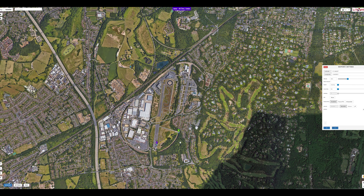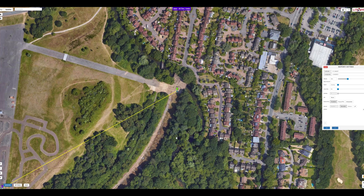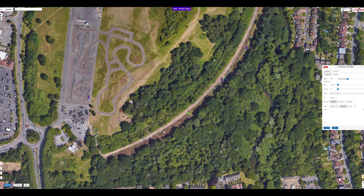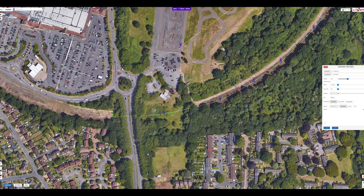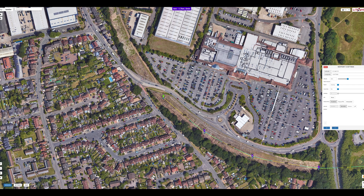Now this is done we can start to add the next waypoints by clicking the various points on the map. You can drag and zoom the map around as you require. As you place the waypoints you will see a blue line of the actual flight path of the drone showing on the map. You can adjust the waypoints by simply clicking and holding on the waypoint and then dragging them to the desired points.